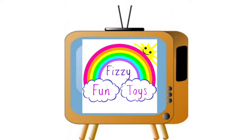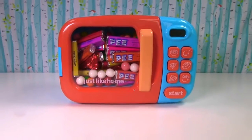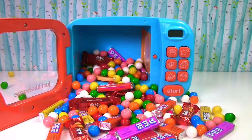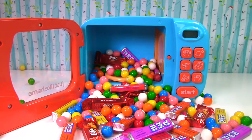Fizzy Fun Toys. Hi everyone, welcome to Fizzy Fun Toys. Let's make some toys and learn colors.